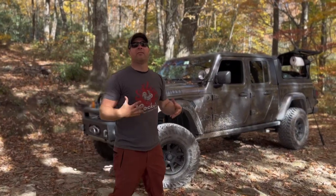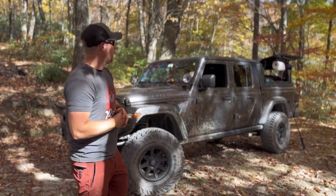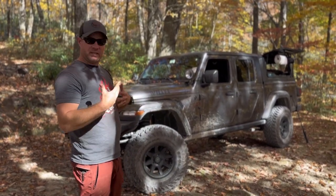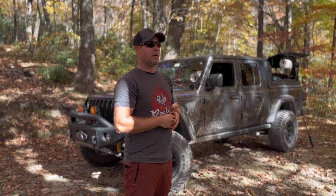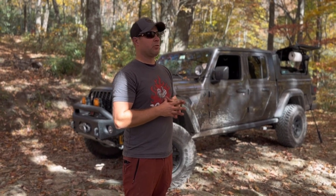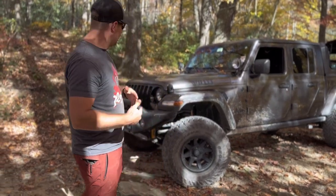Hey everybody, this is Dave from Allen Adventures 4x4 and today I'm going to do a walkthrough of the exterior of the vehicle. I'll definitely do a more detailed version of the interior but I'm going to do that on a separate video. We're out in the mountains of North Carolina right outside of Grandfather Mountain. It's absolutely incredible weather - getting up to 70 at the end of October. Fantastic day today, the weekend has just been incredible.